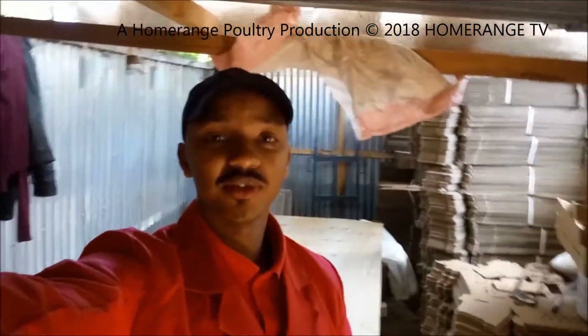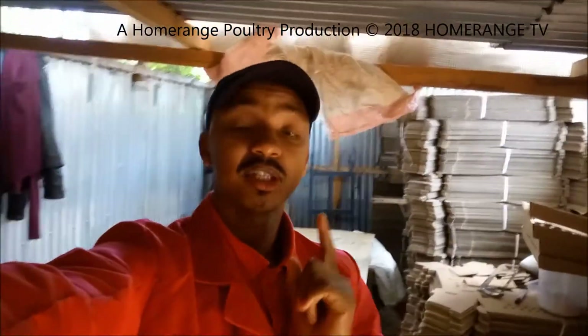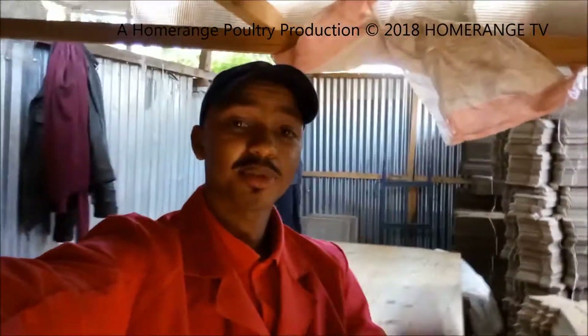The lack of wood shavings should not curtail your aspirations to do brooding and do it properly. Keep watching our videos and subscribe to our YouTube channel - we always post videos so that you're kept updated.